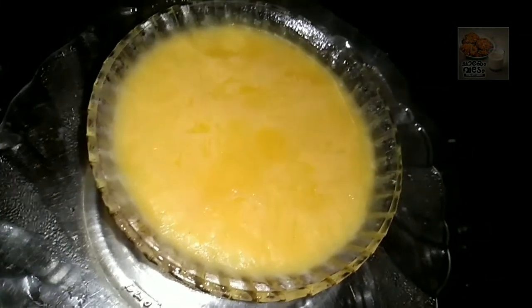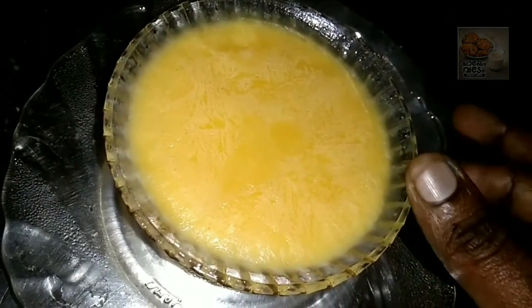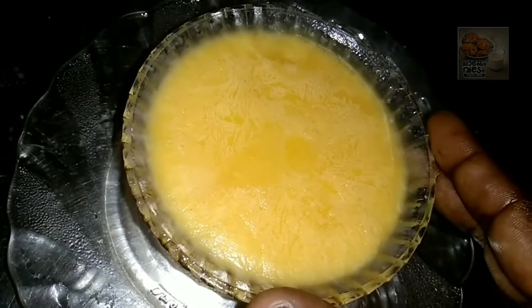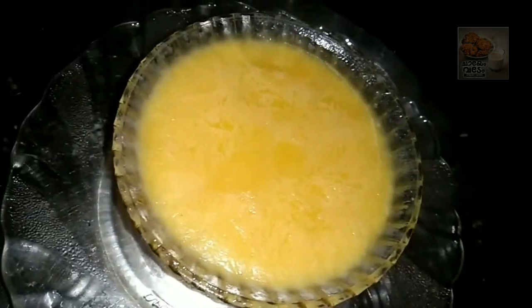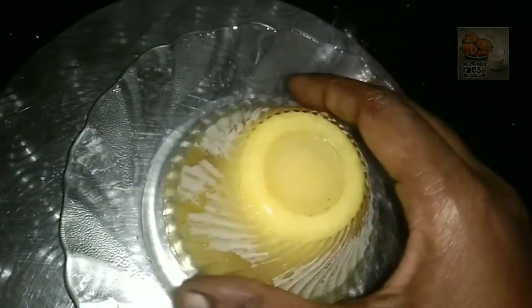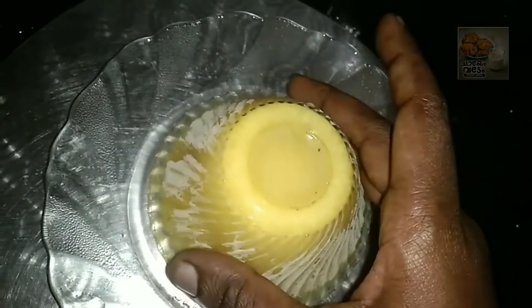Let's put it in the refrigerator to set. Add it on the refrigerator and put a plate on top. Then put it in the fridge or freezer to set completely.